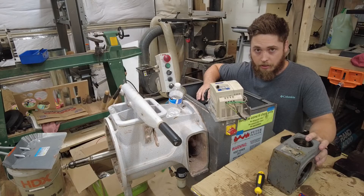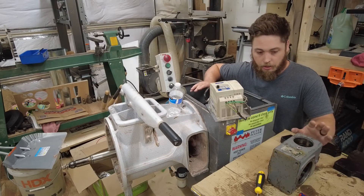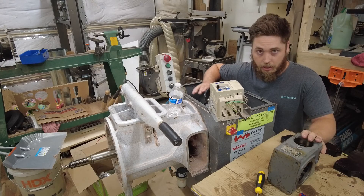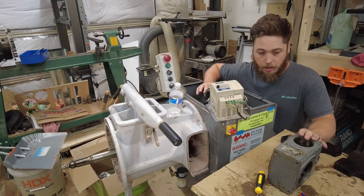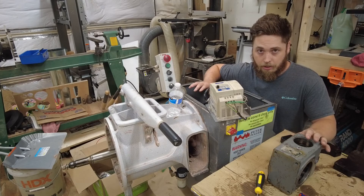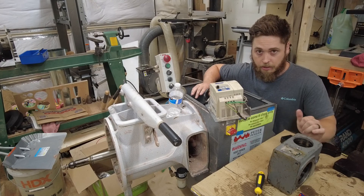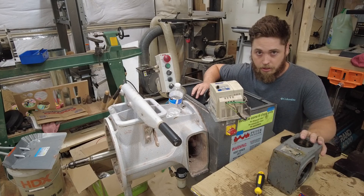That's going to do it for today's video. We disassembled the pug mill so that we could get the motor and the gearbox out, then we split the gearbox from the motor and completely disassembled the gearbox. Now we'll inspect everything, clean everything up, get some new bearings, and get it all put back together. Thanks for watching and we'll see you next time.